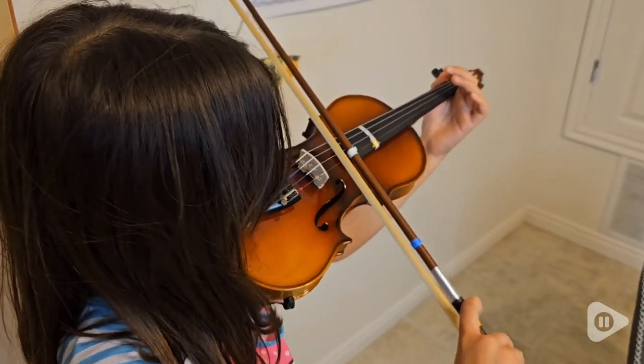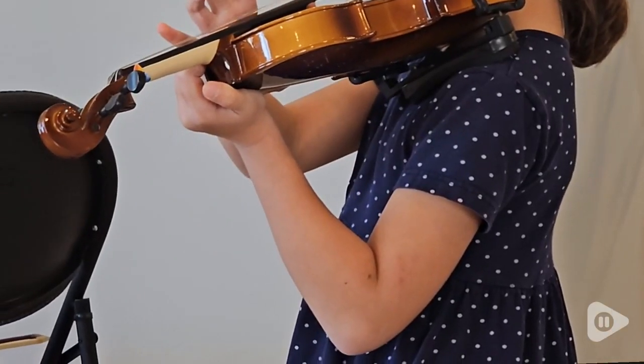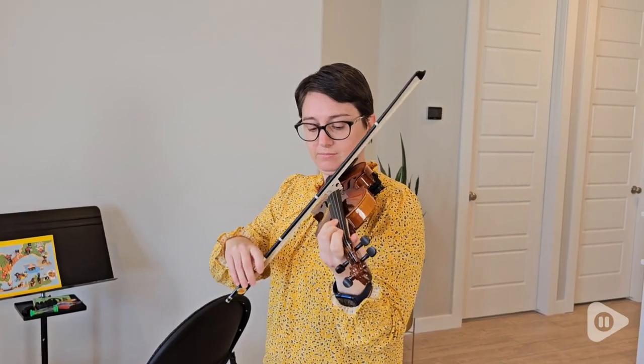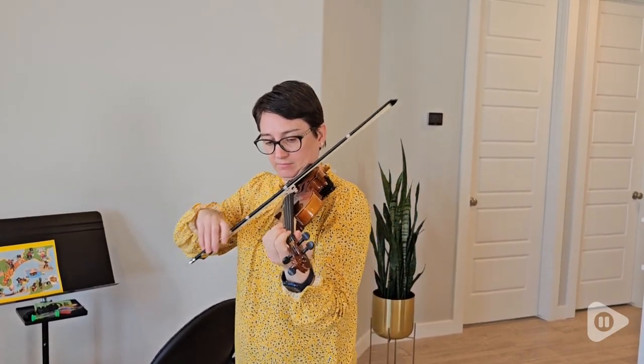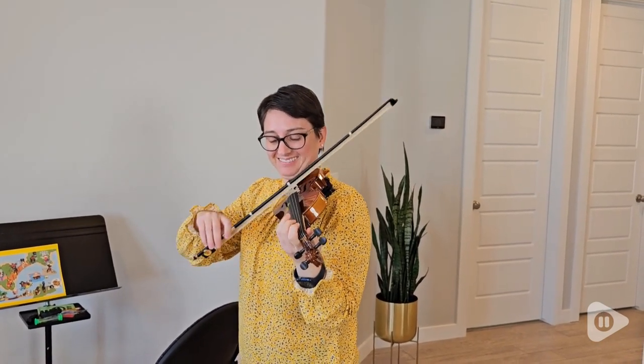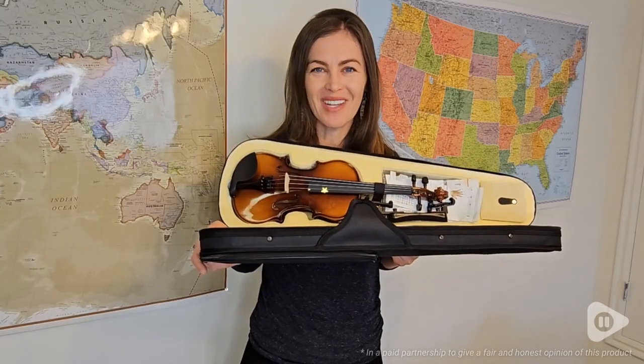My daughter uses this, so it's her size — perfect for her, which makes it more fun. Having a violin, having everything all at once at your fingertips makes it really easy, and especially since it does fit in that case all together. We love it. It works great. It sounds wonderful. It's definitely the place to start. But that's just my point of view.